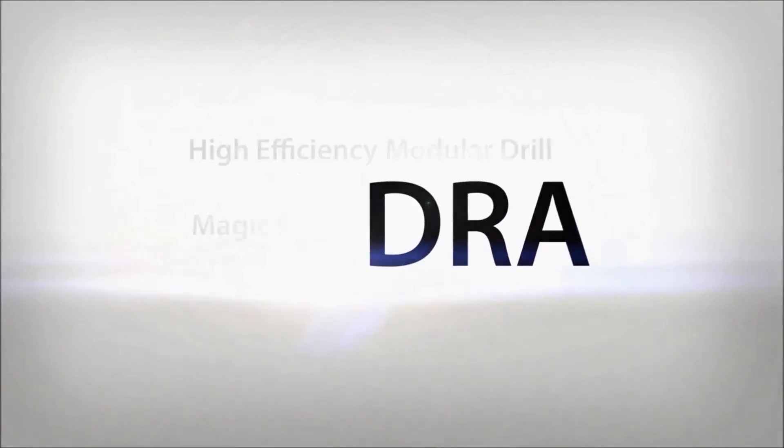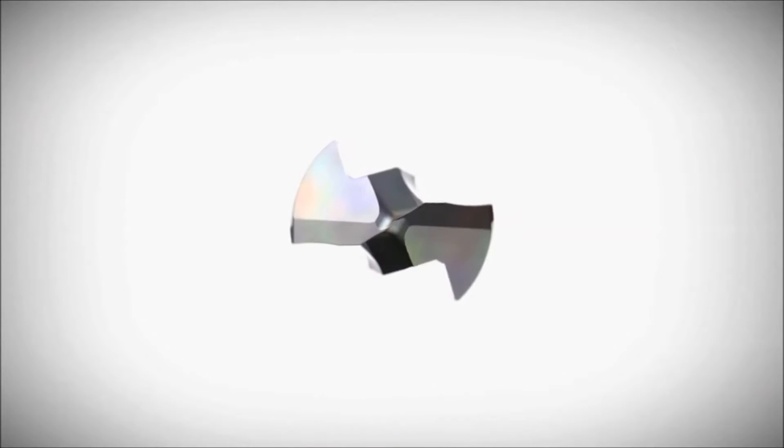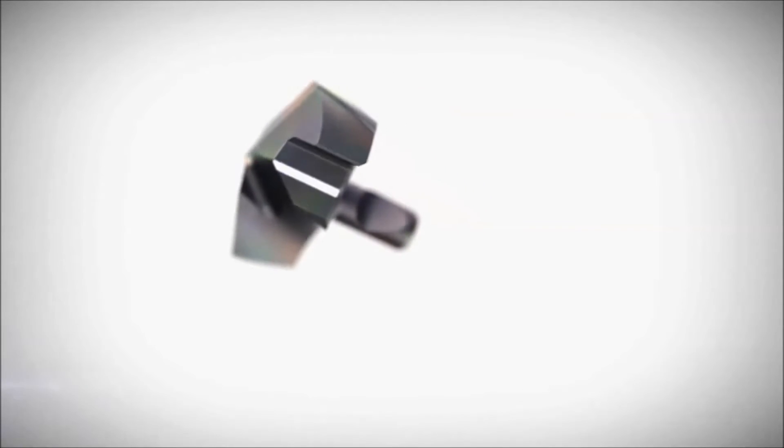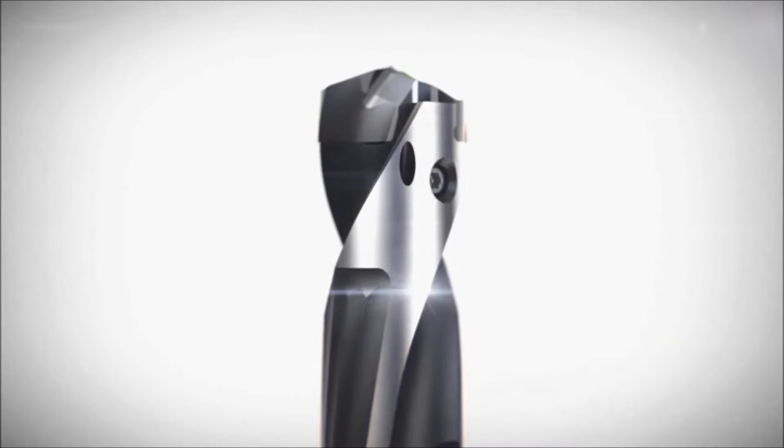High Efficiency Modular Drill DRA. Using the latest technology, Kyocera has developed the new DRA modular drill to tackle several drilling problems.